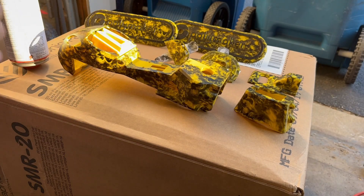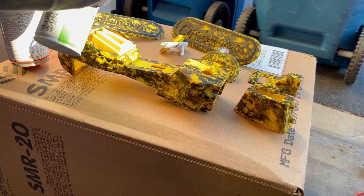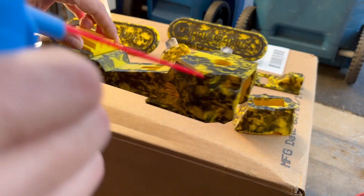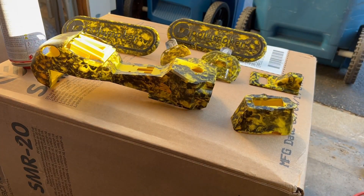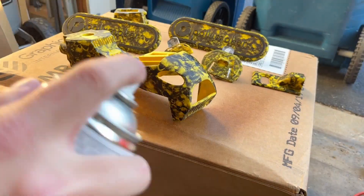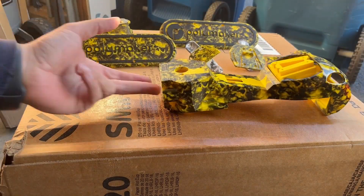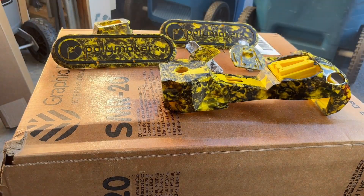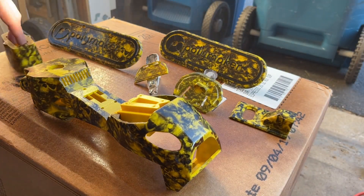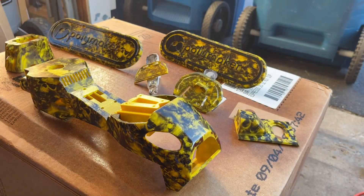All of our parts are nice and clean, and we're going to make sure that all the dust is also off of them, because the next step is applying a clear coat. This clear coat has a hardener in it — it's a 2K clear coat. Just follow the instructions on the can, and please make sure that you wear a respirator and safety goggles, because this hardener you do not want to be breathing in — it could cause some serious damage to your lungs.